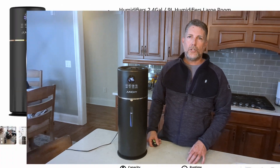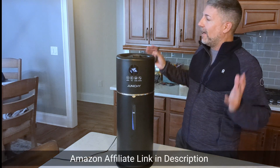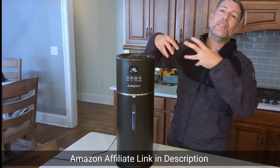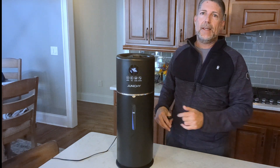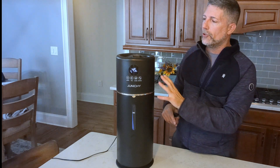Quick review of this Junichi — this is their large humidifier, supposed to handle up to a thousand square feet. In this application there's more than a thousand square feet, but I wanted to get some humidity into the air because the heater is currently running and it's just sucking all the moisture out.